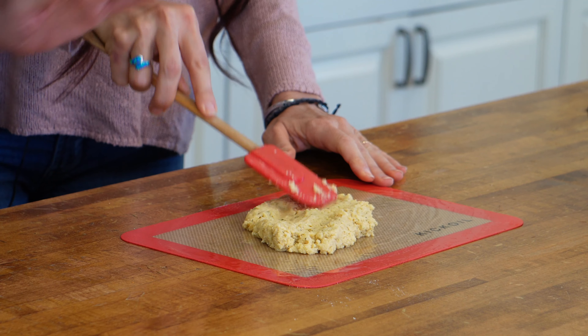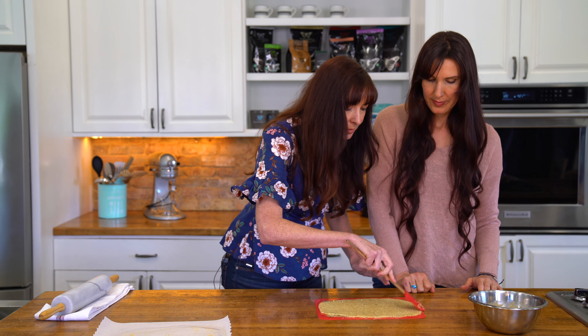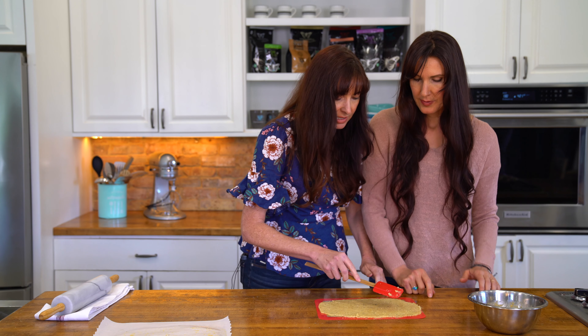Just shove that ball of dough right in the middle. You can try to smash it out with your hands, but the quickest way is to use parchment and a rolling pin — just roll it out quickly. You can give it a go, but don't roll it past the edges of the silicone. Then use a spatula to tidy up any that went outside the lines. Beautiful — that's our crust, put it in the oven.